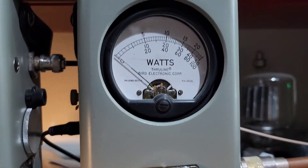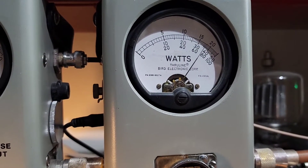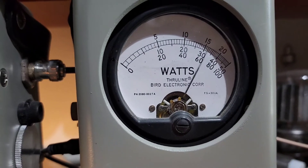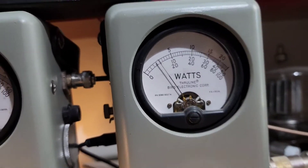250 watt slug in PEP. Running audio tests — about 185 to 190 watts PEP.